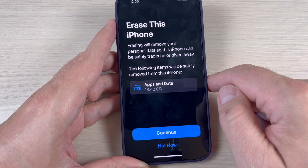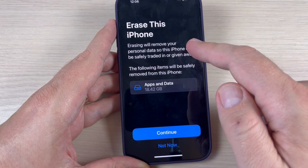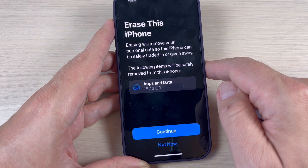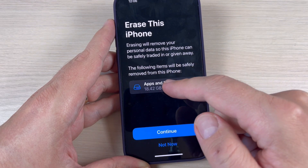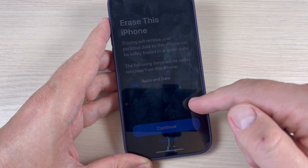Now let's read: erasing will remove your personal data so this iPhone can be safely traded in or given away. The following items will be safely removed from this iPhone, including personal data.